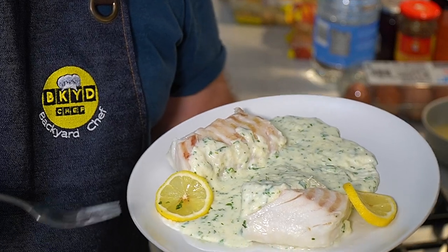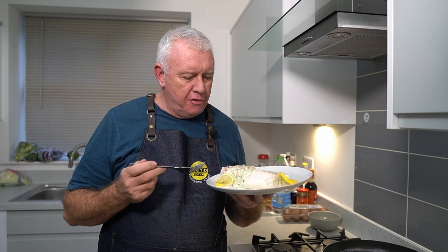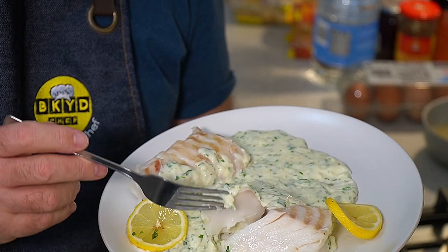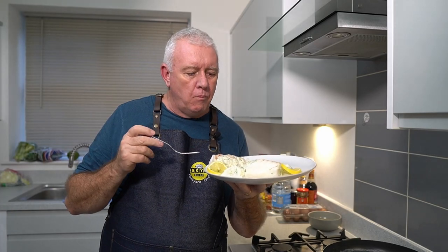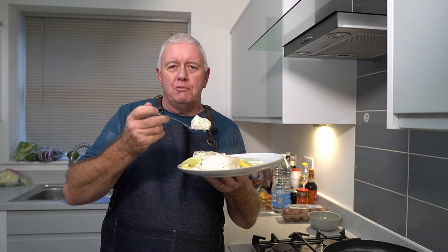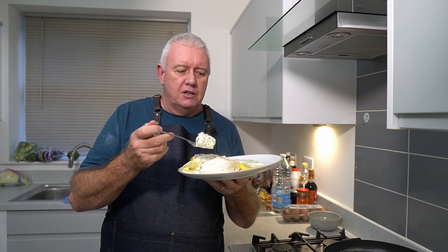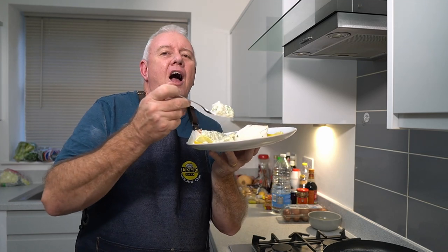Oh, just look at that! A really cracking parsley sauce with that little bit of lemon going through, and just look at that cod fillet — amazingly cooked. Fantastic! If you like what we're doing, don't forget to smash that like and subscribe, share with your friends. Catch you in the next video!